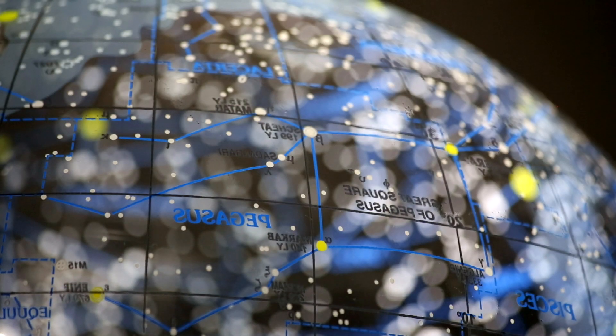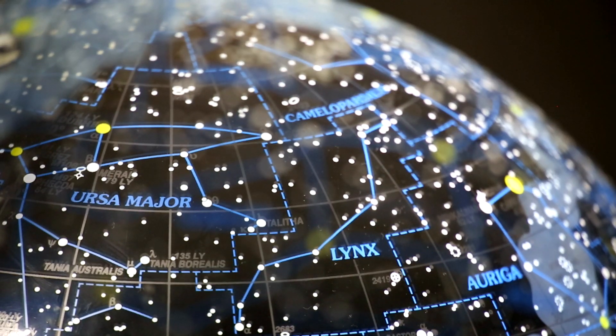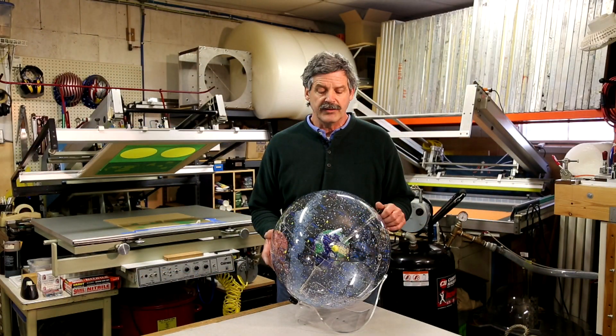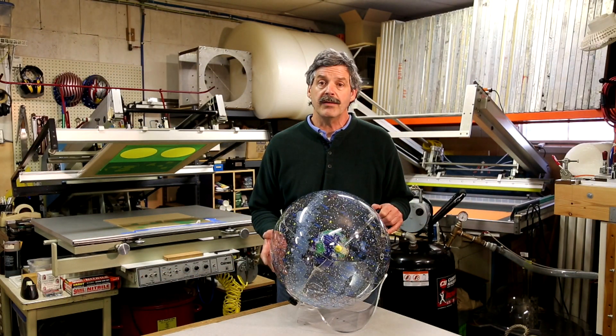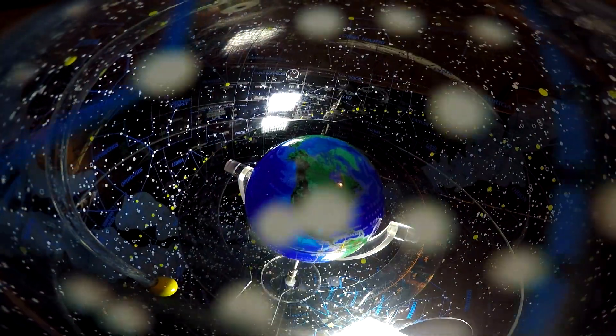Being able to see the sky as it arches over your head, just as if you had your own home handheld planetarium. I'm quite tickled with the way the prototype came out and we're looking forward to taking the prototype to market and making it a manufactured product that we can share with astronomy lovers and enthusiasts all over the world. Thank you.